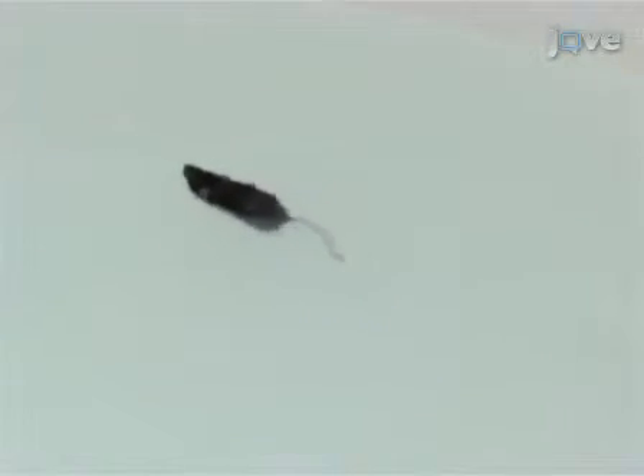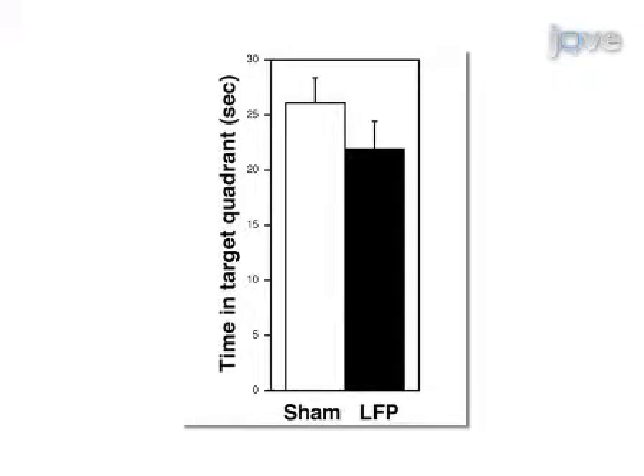To determine the effect of injury on memory retention, a probe trial is performed one day after the last training session. Sham mice spend more time in the target quadrant compared to the mice subjected to LFP.